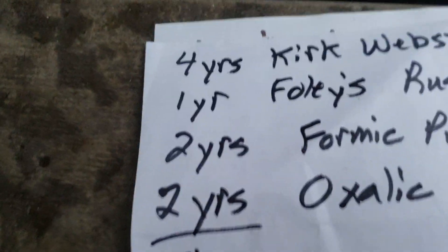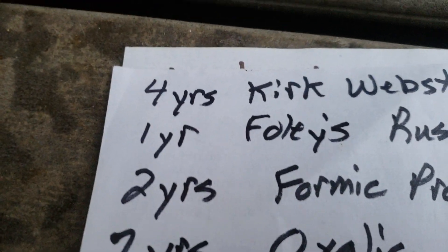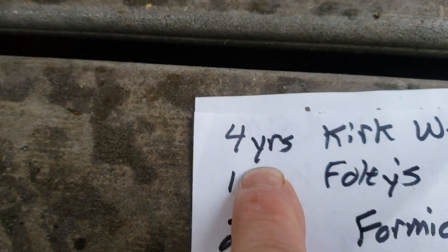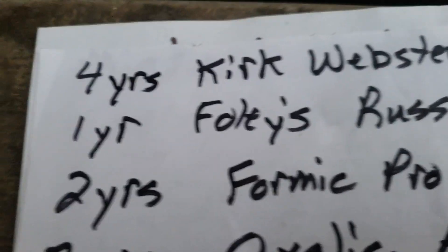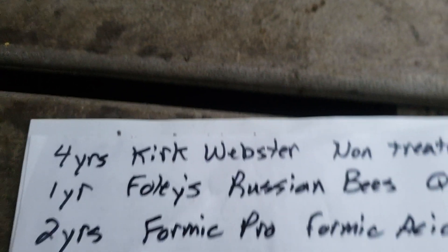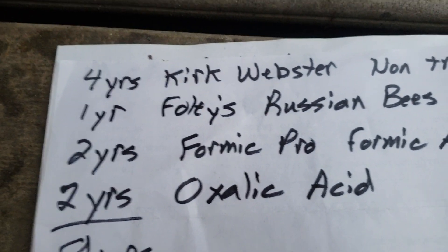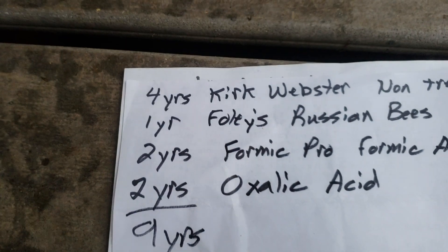I have nine years of experience with honeybees. First I tried Kirk Webster's no-treatment approach — that may work for someone not around a bunch of commercial bees, but I managed to get by four years before I was almost wiped out one winter. Then the following year I tried Foley's Russian bee queens and bought some packages. The packages were full of varroa mites, so I thought we'd see if these queens' brood would be resistant to varroa mites — and they weren't.